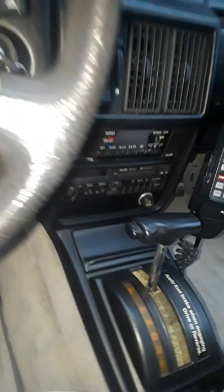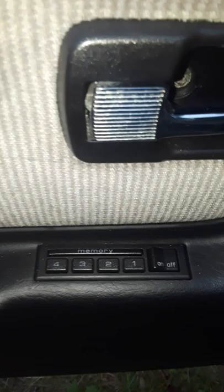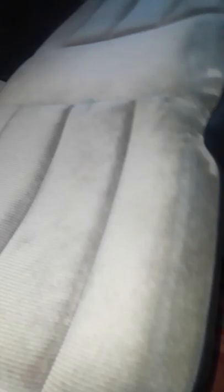The interior, front seat — everything is original. The mileage... I didn't move the back seats because it's not so great back there. See, it is perfect.